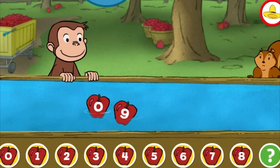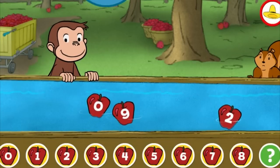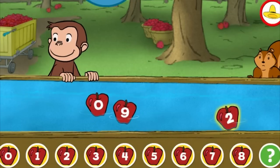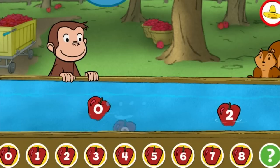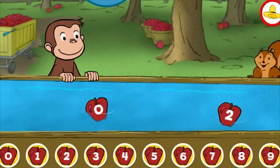Five. Five. Six. Nine. Nine. Zero. Two. Nine. Nine. Yes, that's the missing number.